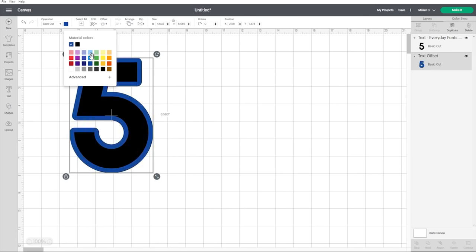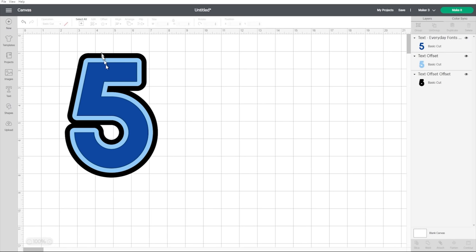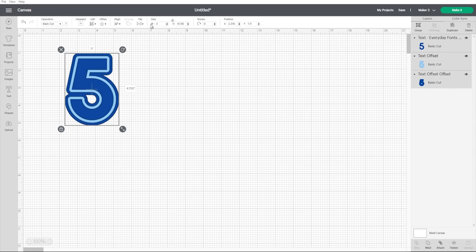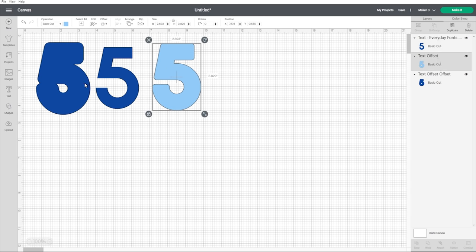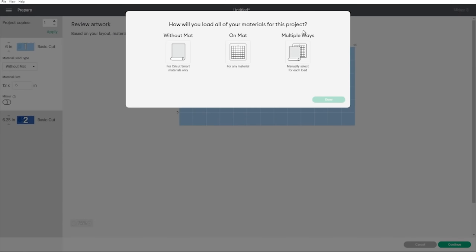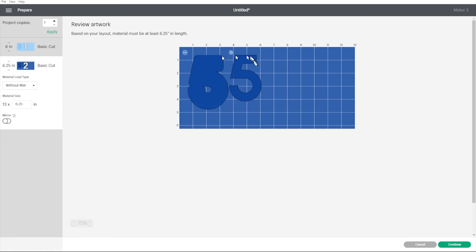We now have two different colors. I can go in and change the color of these — for the main part of the five I'll use the glitter card, and the background will be from the blue sticker paper. I want to do another offset, so I'll select the lighter blue shape, apply another offset, and make it the same color as the front one so Cricut knows I want the front and back cut from the same card. I'll make sure it's the right size by selecting all three layers and changing it to three inches. Then I'll hit Make It, selecting multiple ways to load — one on the mat and the sticker paper loading on its own.